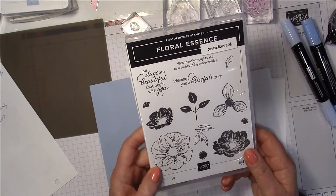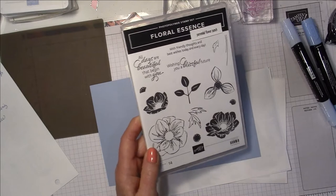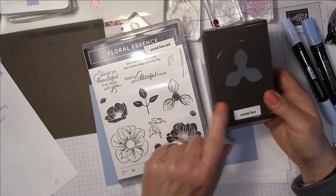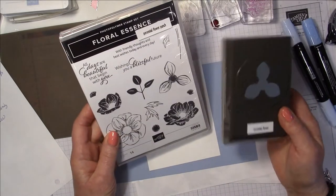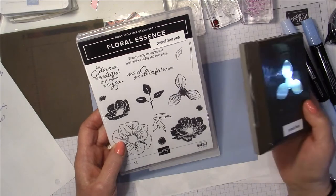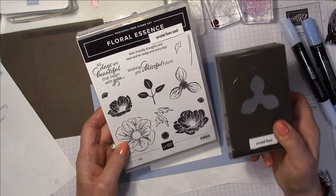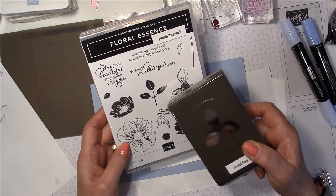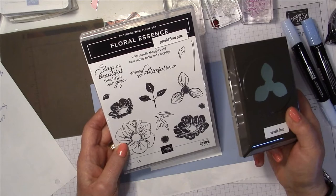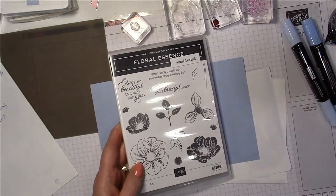I absolutely love this stamp set because of the flowers, and we have a punch that goes with it — it's called the Perennial Flower punch. You basically stamp it a couple of times, punch it a couple of times, and mount one on top of another for a very pretty flower. This leaf also coordinates with a leaf punch which is now retired. My advice is always to purchase coordinating punches when you see them, and keep those stamp sets with the coordinating punches in your stash for future use.